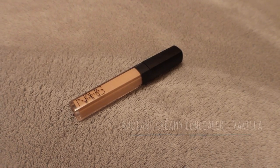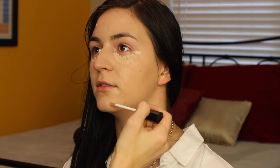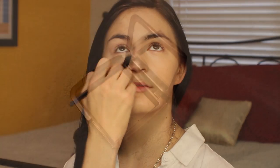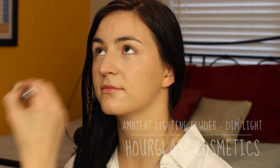To conceal and highlight under her eyes, I'm taking the NARS Radiant Creamy Concealer in Vanilla, dotting that on the places where I want it, and then I'm using the Elf Concealer Brush and just blending that in. This brush makes blending your concealer super easy and soft under the eyes. To set that concealer in place, I'm taking the Ambient Lighting Powder in Dim Light and just brushing that over the areas that I concealed.